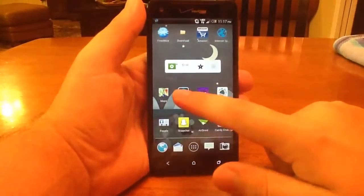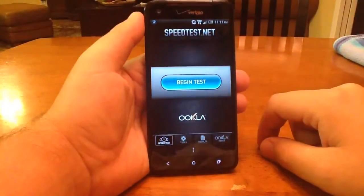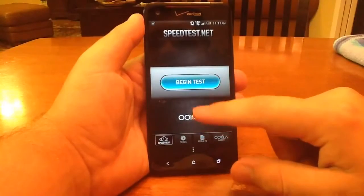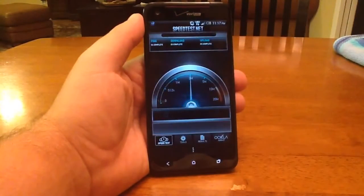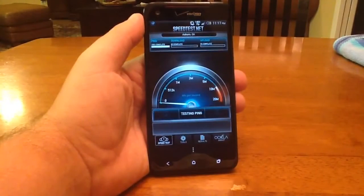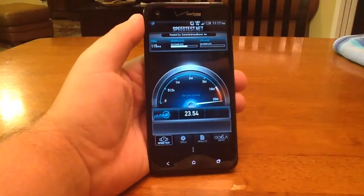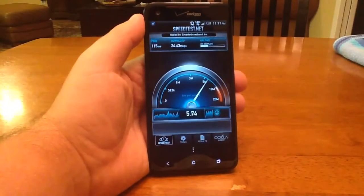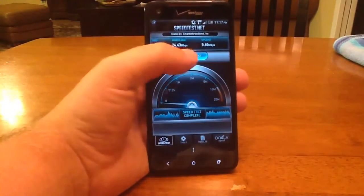So first, what I'm going to do is show you some speed tests of what speeds I can get right now before we do this tweak for your network. I'm going to begin the test and we'll see what we get. About 24 megabytes down and about 6 up. Let's do it one more time.